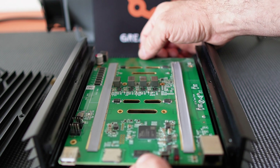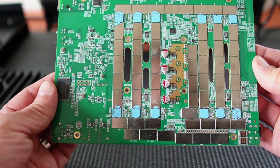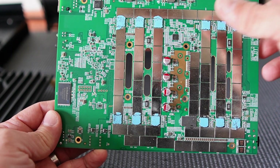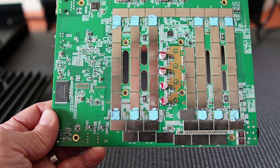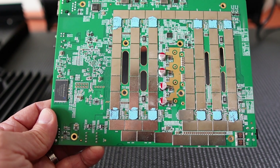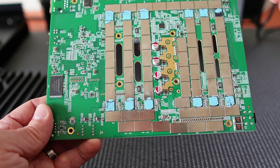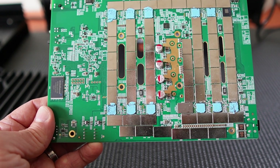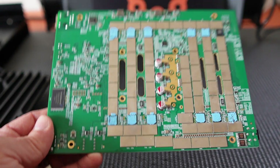We've got all the screws out and this should just pop right off. There we go — that's what the chips look like pasted on your Ice River KS0 Pro. This paste doesn't look too bad, but I'm going to replace it anyway while I'm in here. If you've been running yours with hard overclocks and haven't done this, you might want to consider it. Don't forget you're voiding your warranty if you take these apart. I'm going to clean this up with a little bit of paper towel and rubbing alcohol — wipe the paste off both the hash board and the heat sink.